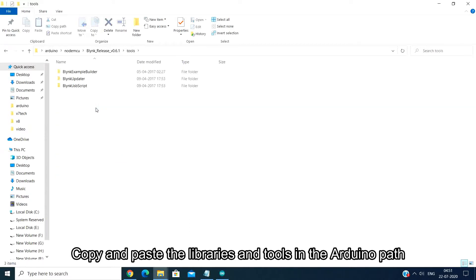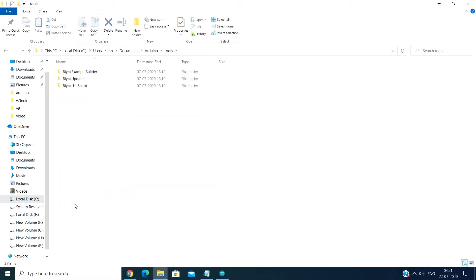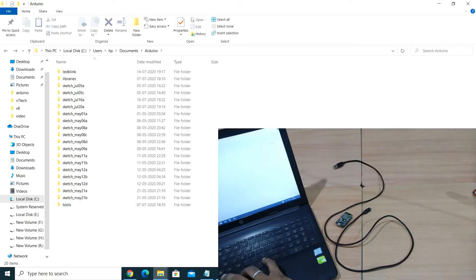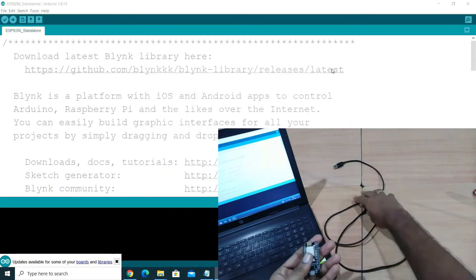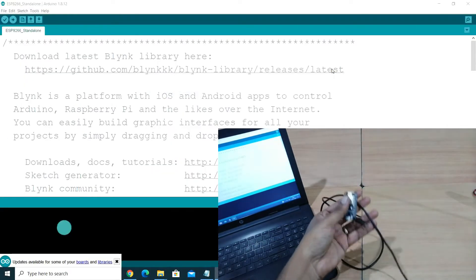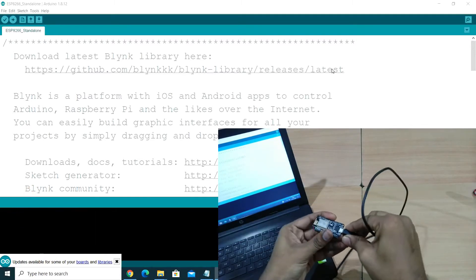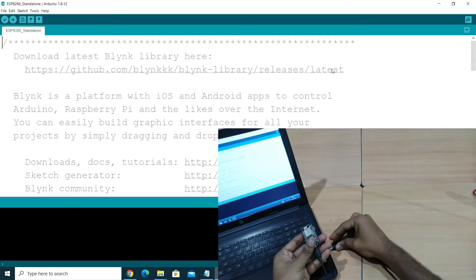You can copy the Blynk folder and paste it into the Arduino libraries folder. Here you can download all the libraries and paste the folder in the library directory. Note that you can include the library. Now we have to connect the NodeMCU to the USB system.